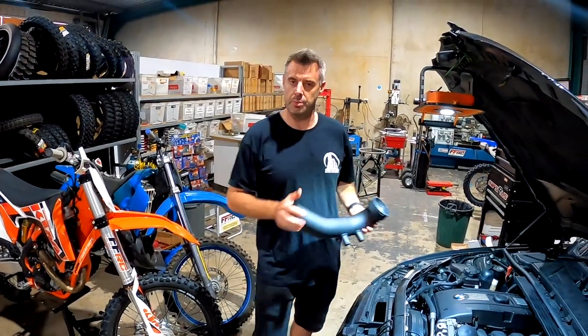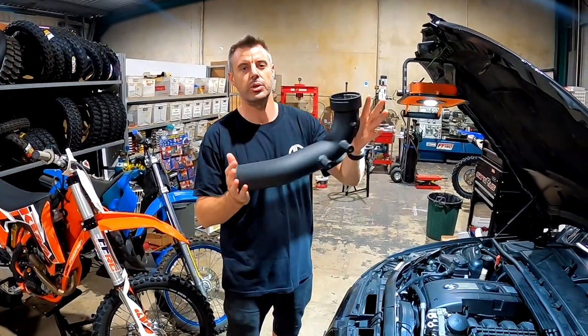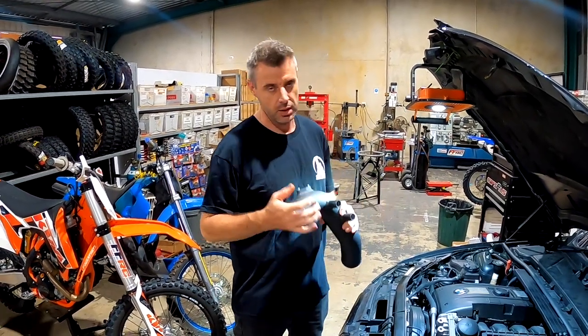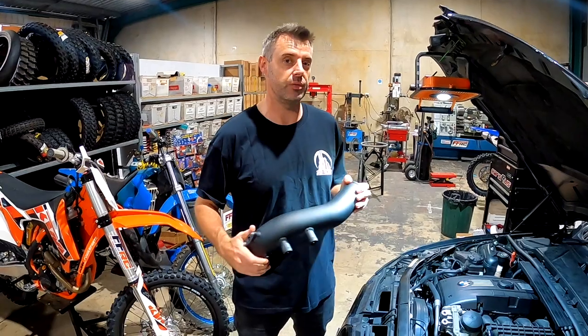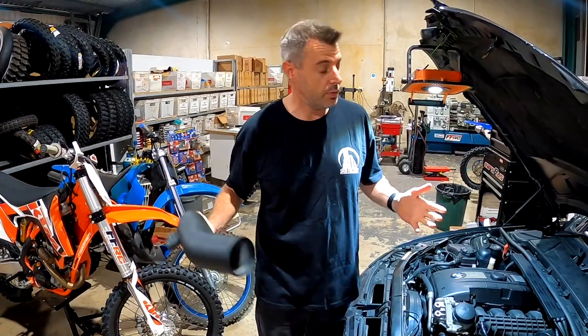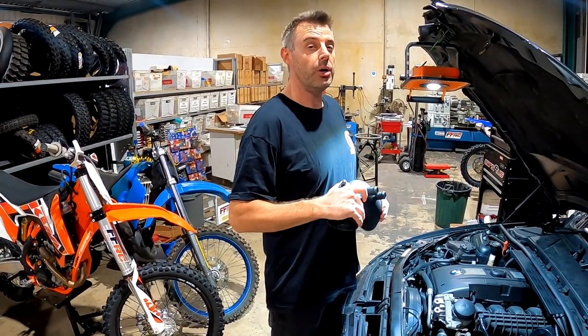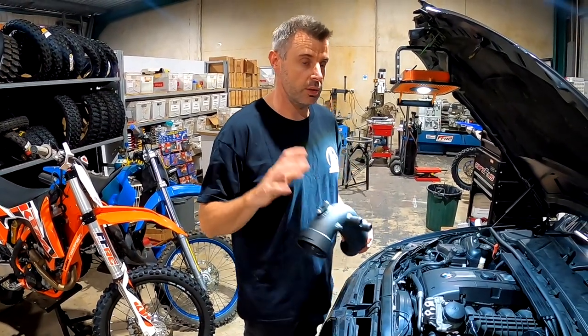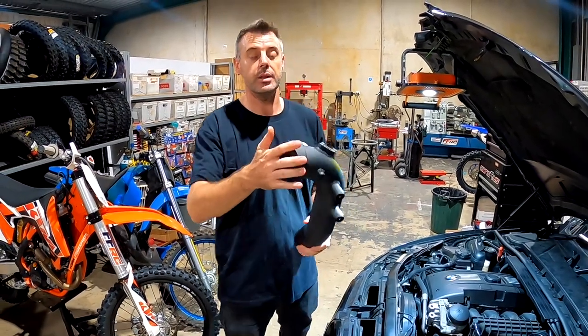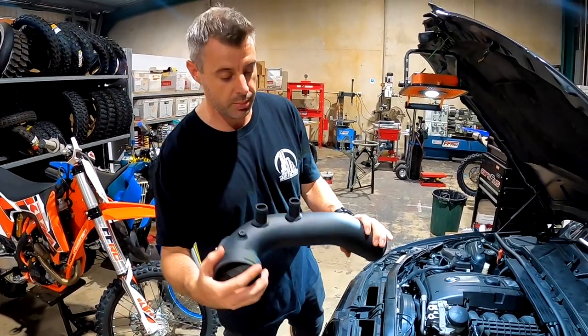Hey guys, welcome to another episode of Zero to Sixty. Today we're going to be installing a charge pipe onto Dylan's 335 and we're also going to test the new MHD maps. Version 9 got released yesterday so I'm interested to see what difference it makes over version 8, which wasn't a massive difference from 7. I know a lot of people had problems with version 8, so high hopes for version 9. But the main point of the video is getting this charge pipe installed.